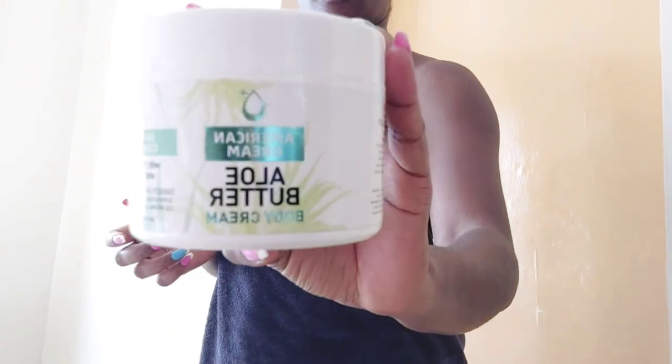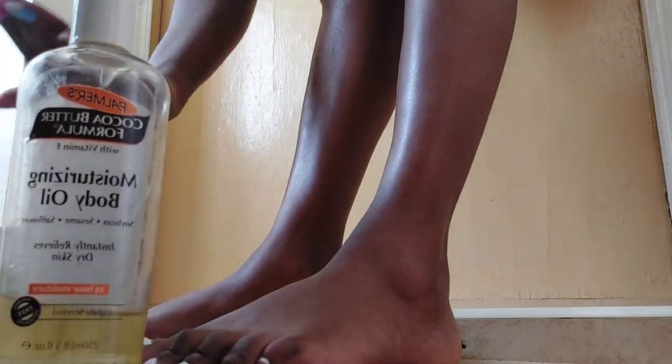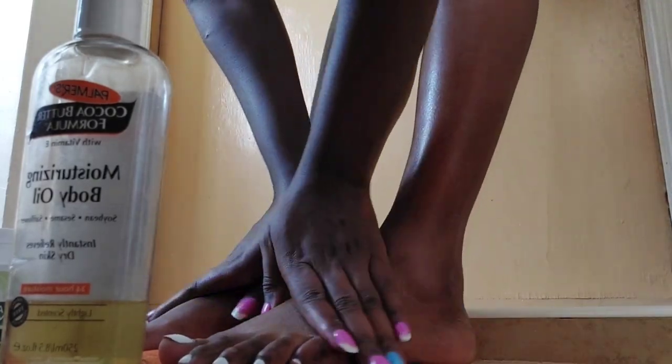Then I'll use this American Dream aloe butter on my body — I get it from a lady whose contact I'll link in the description box. This cream will make your skin even if maybe some parts are darker and others lighter. After the body cream, I use Palmer's on my legs. I always mix Palmer's with my body cream on my legs because the cocoa butter really smoothens them, and the aloe butter makes the skin glow and evens the color.